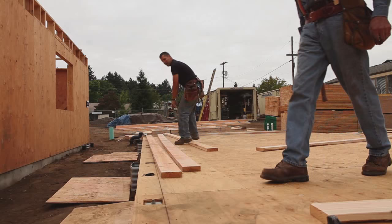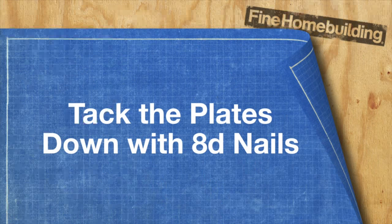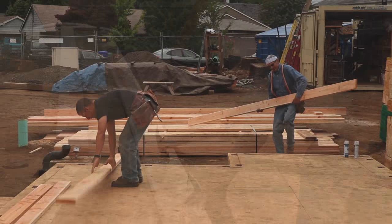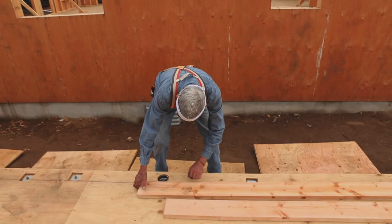We put down two plates on every line throughout the building — the bottom plate and the top plate for each wall. First, we scatter all the plates and tack them down with eight-penny nails so they'll stay in place, because we've got to pull them back up in order to frame the walls.